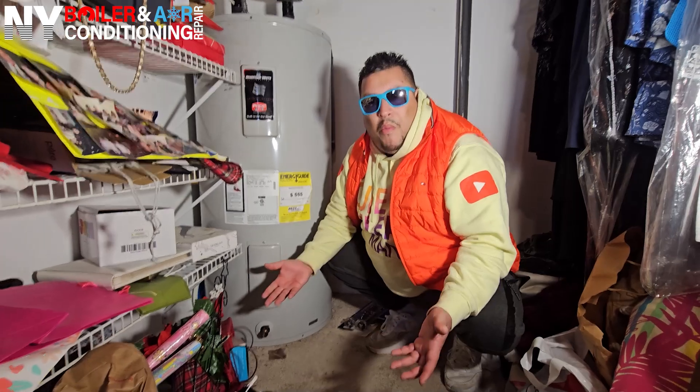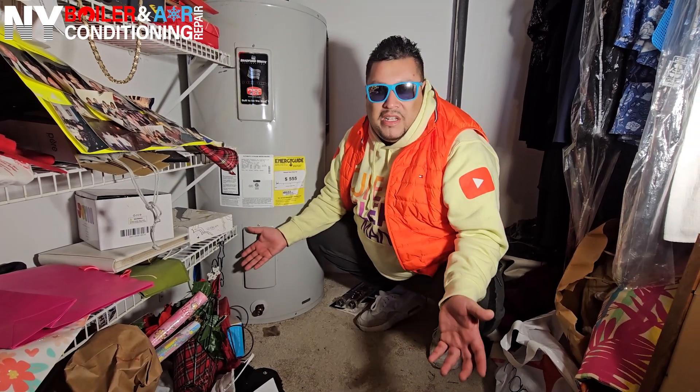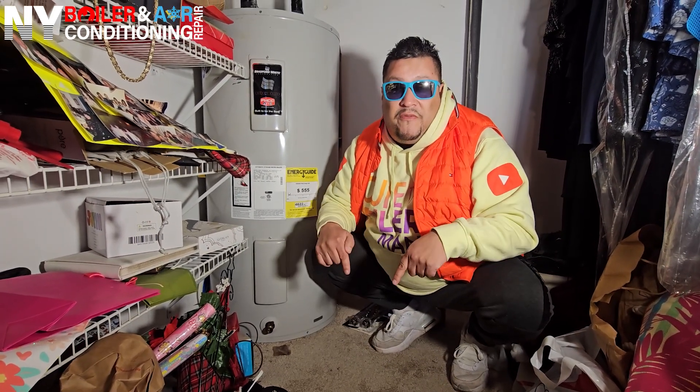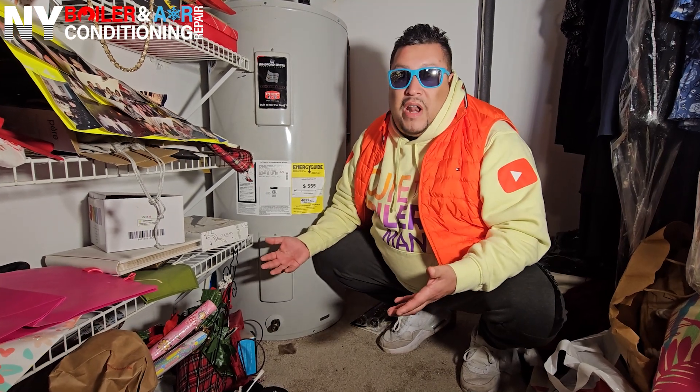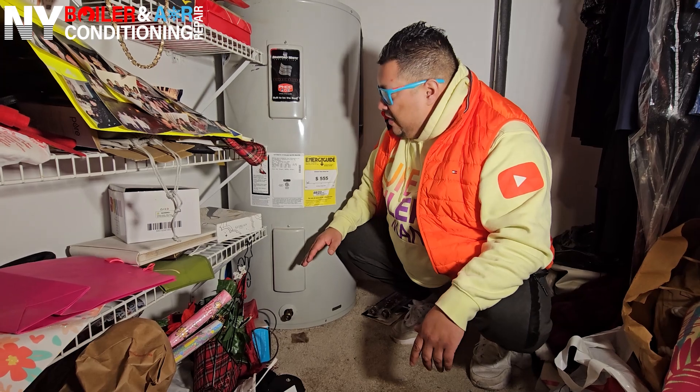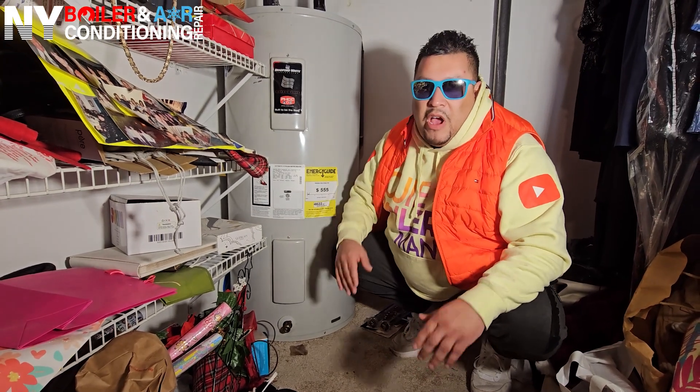You also don't want to get burned with hot water. In this case it's not hot water because the upper element is not working. However, you just don't want to make a mess, period. Especially here — we're on the second floor. If you make a mess here, the water is going to seep to the first floor, and you don't want that problem. So it's pretty straightforward.